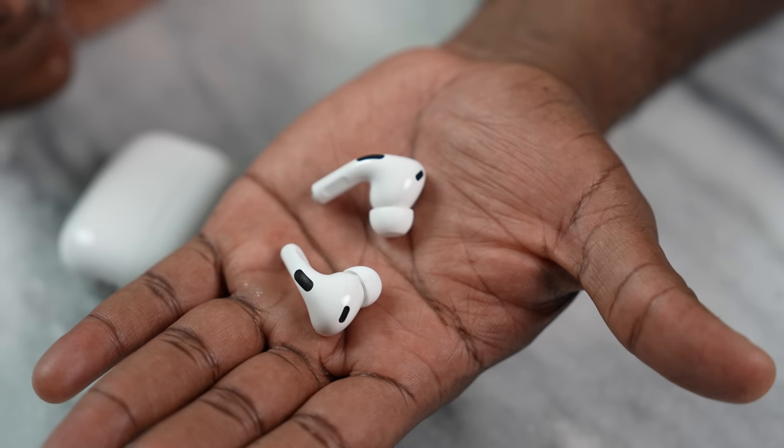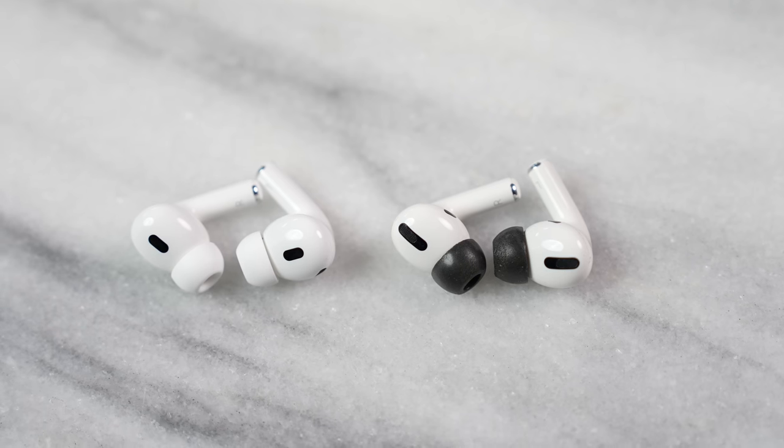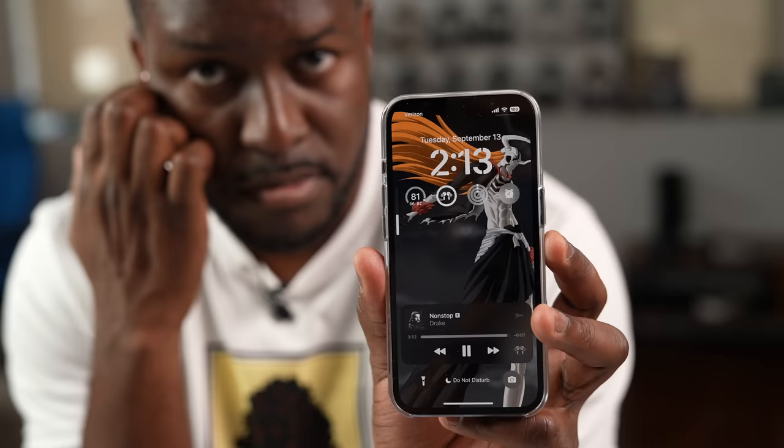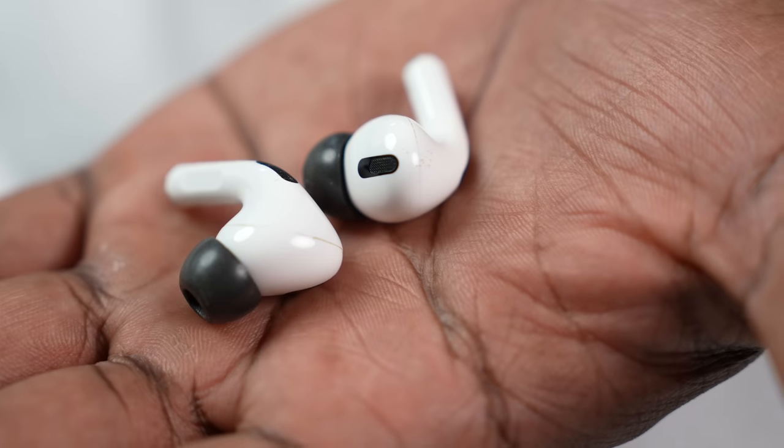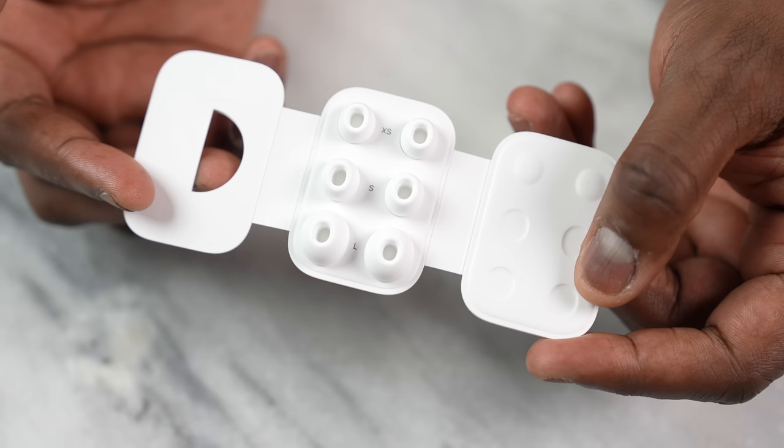When looking at the AirPods Pro 2 buds compared to the original, they look similar — same design, height, and stem. But a couple of things are different. There's now a microphone at the very top for better active noise cancellation, plus improved microphones in the stem to pick up calls more effectively. You also now have volume controls, which weren't there before. The biggest design change for me is the ear tips. On my original AirPods Pro, I had to use Comply Foam because nothing else fit properly. This time, the medium tips that came with it work great. Apple has also added an extra small size, giving you a wider range to find the right fit.